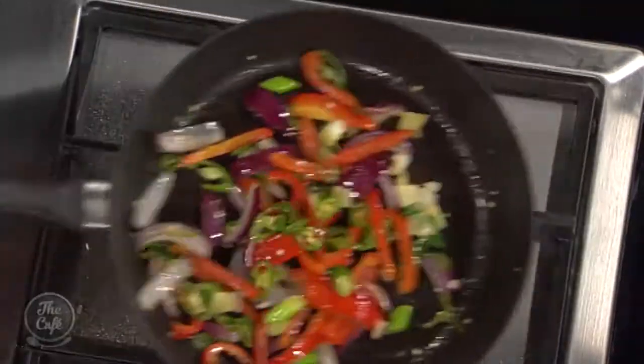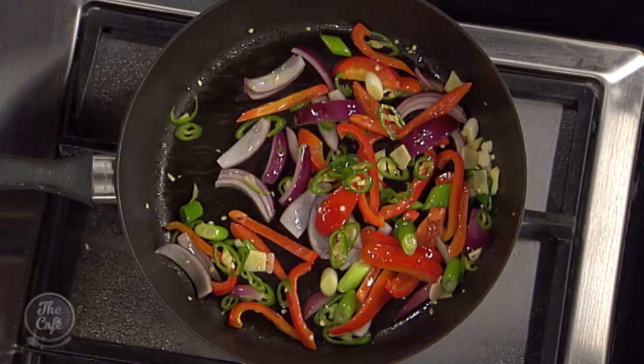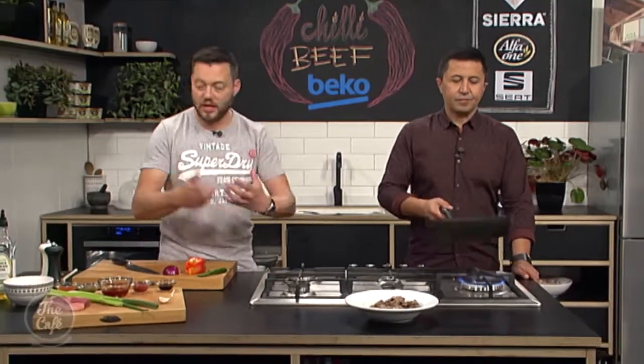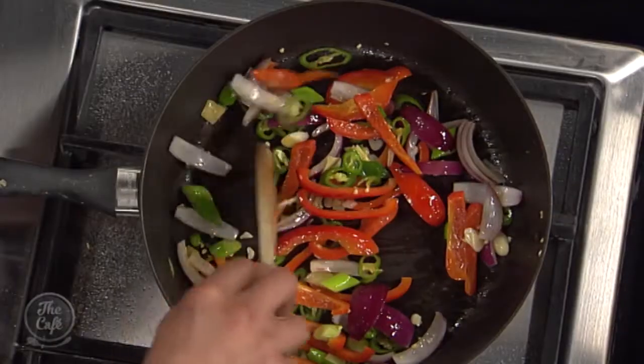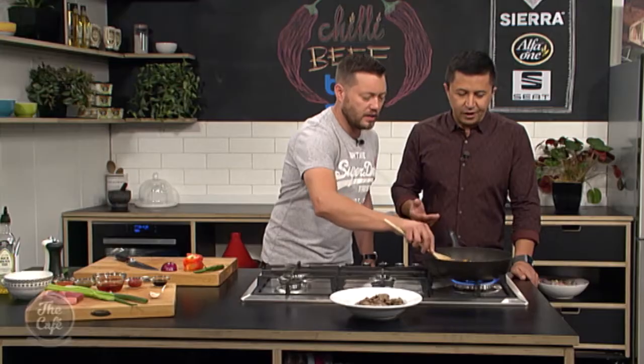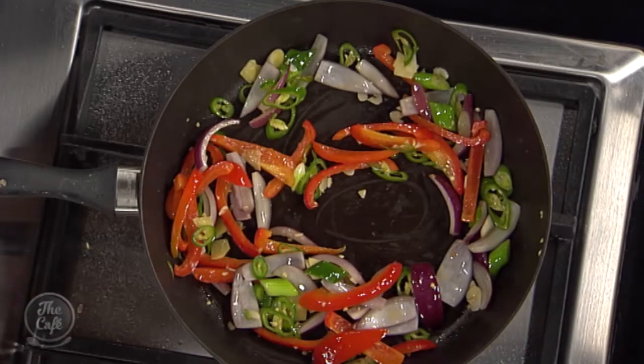So we're just sautéing this. Ginger and garlic go in now — you're just using the heat to bring out the flavour. We'll give that a little bit longer. It's a really fast, quick sauce so you want to make sure you get your vegetables to the right stage now. You want a little bit of colour on the capsicum, you want the onions to soften slightly, but we don't want to keep cooking it because we don't want to lose all those beautiful colours.